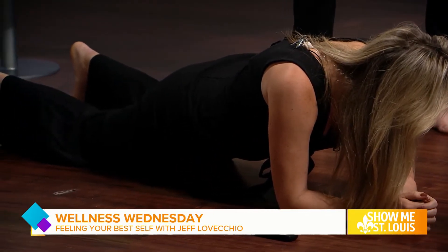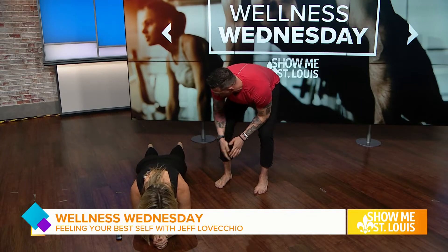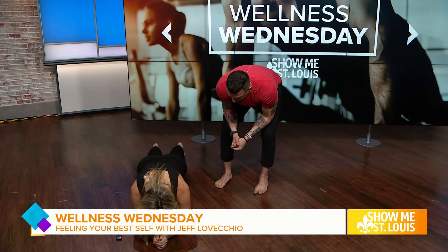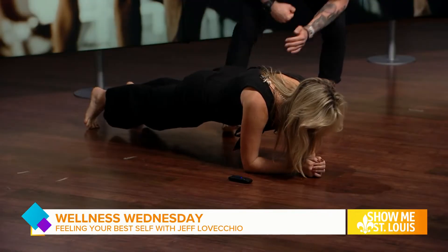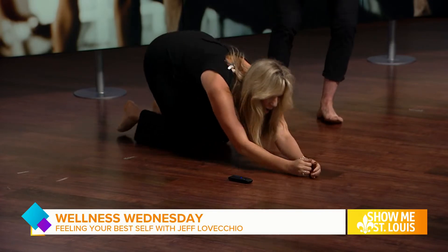Doing things with intention and focusing on the right things will get you better results out of every exercise. Go back up into your plank. Squeeze your quads, break a pencil between your glutes. Now I'm gonna try and push you — see how much more stable you were from just one little trick: squeezing the glutes.